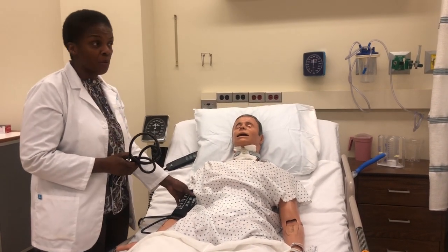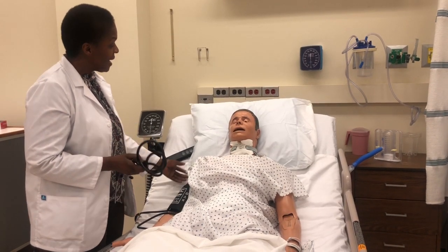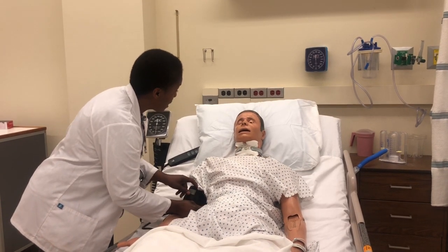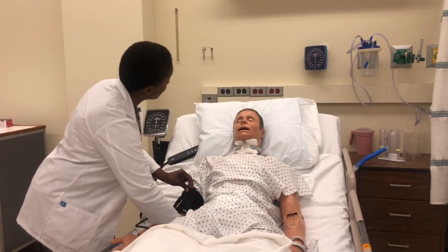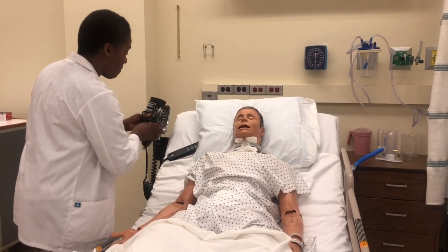That is how you do a manual blood pressure — in situations where you don't have an automatic cuff, whether it's in a community setting or in your home. The patient's blood pressure is 110 over 70, which is normal and in a good range. Put the bedrails up and that's all for today.